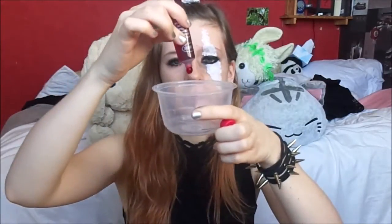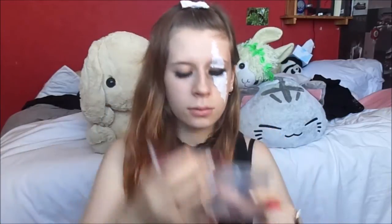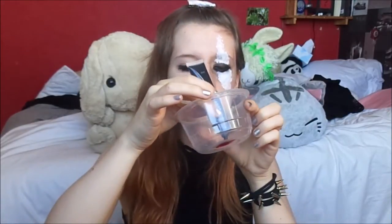And now fake blood. Mine has a very bright red color, so I am going to mix black makeup into it. It will look darker, so more realistic.